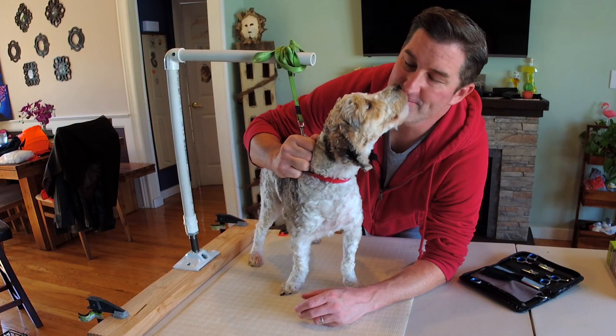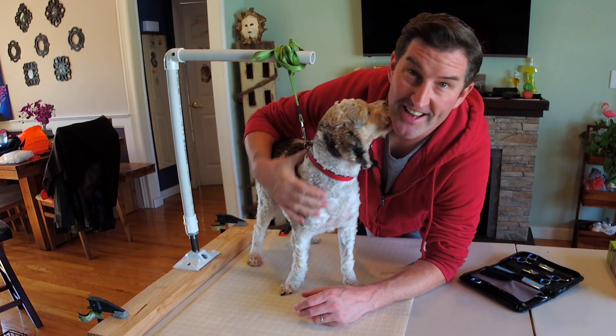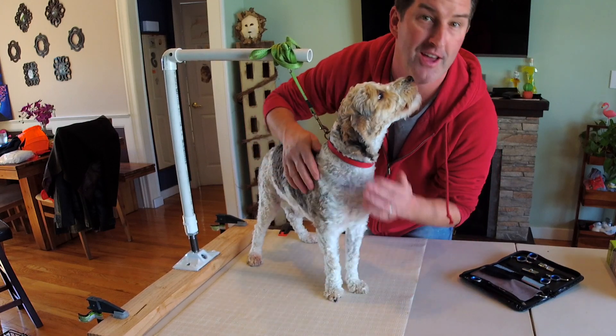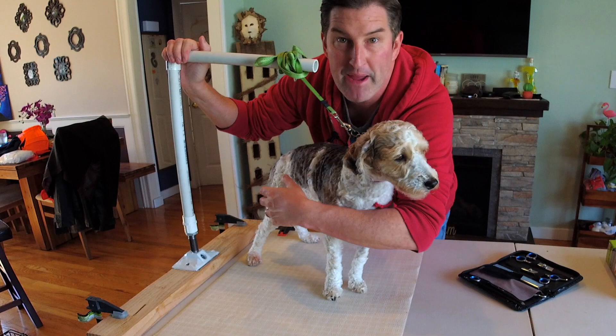Hi there, DIY Dave here. In today's episode, as you can see, it's going to be a fun one — it's with these very little guys. I'm going to show you how I actually went about making this grooming arm.